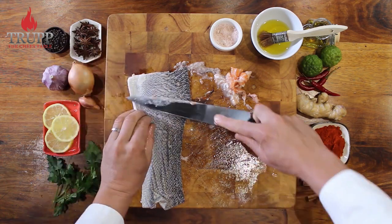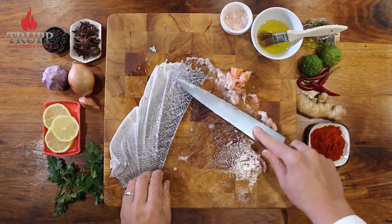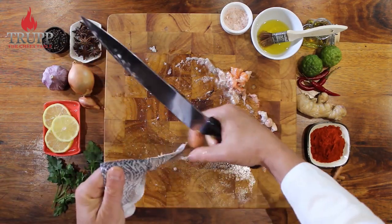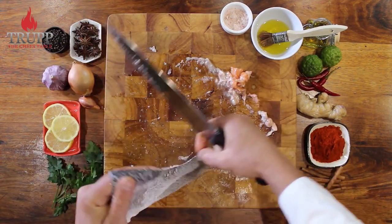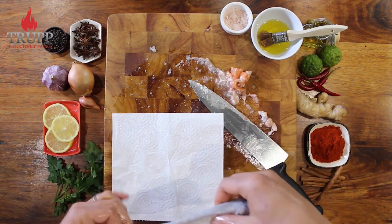Then turn it over and check that you've also gotten rid of all the scales. It doesn't matter hugely if a few scales remain, but the skin just crisps up so much nicer once you remove them.